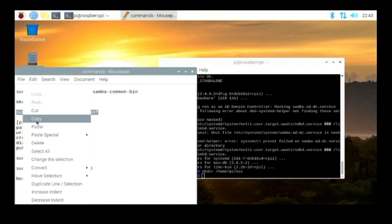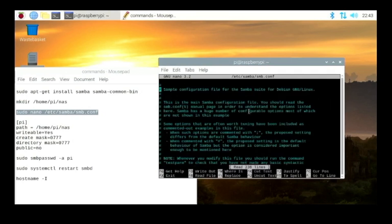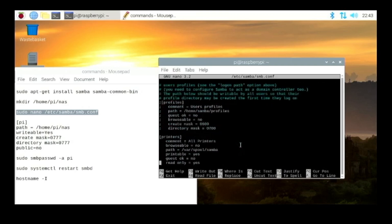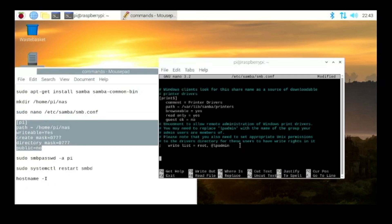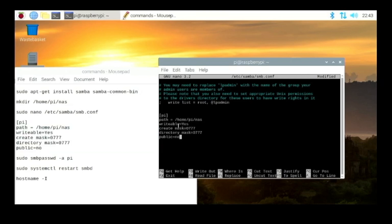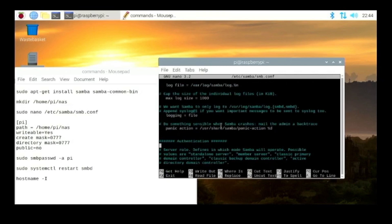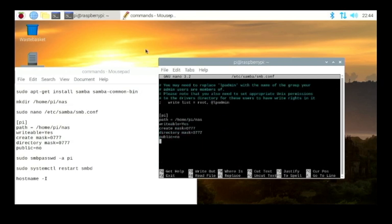Next, go into the Samba config file and edit it. It will open in the nano editor, and you need to scroll all the way to the bottom to add some lines. I'm calling mine pi, which is why the name at the top says pi — but you can change that. The path points to the folder we just set up, and then there are a few other required config lines. After adding everything, hit Ctrl+X, then Y and Enter to save. You can verify it saved by reopening the file and scrolling to the bottom.